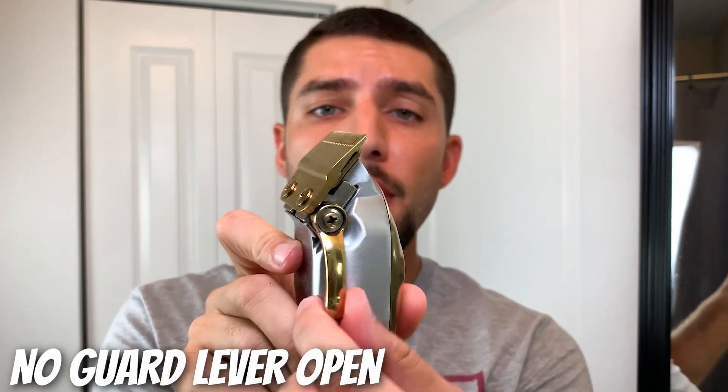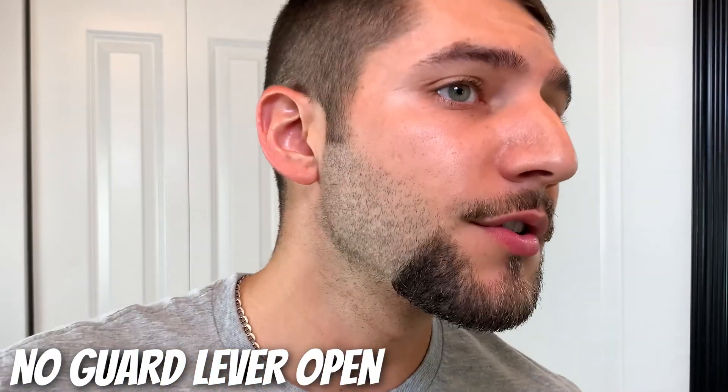Now using the no guard with the lever completely open, give yourself about a quarter of an inch of guideline all the way around on the ends.